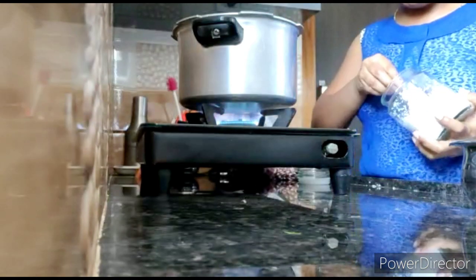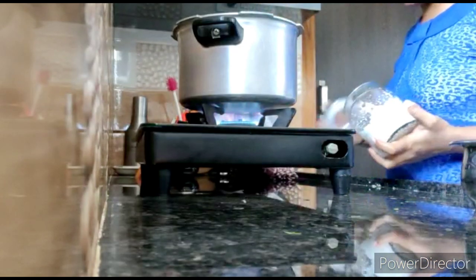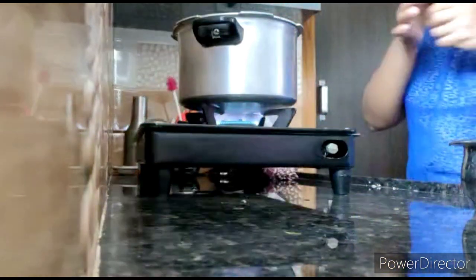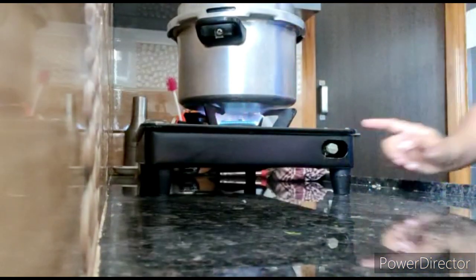I'll cook the dish with some baking and cook it in the bowl. You can mix it in the bowl. Turn it in. I'll cook this dish in the bowl.